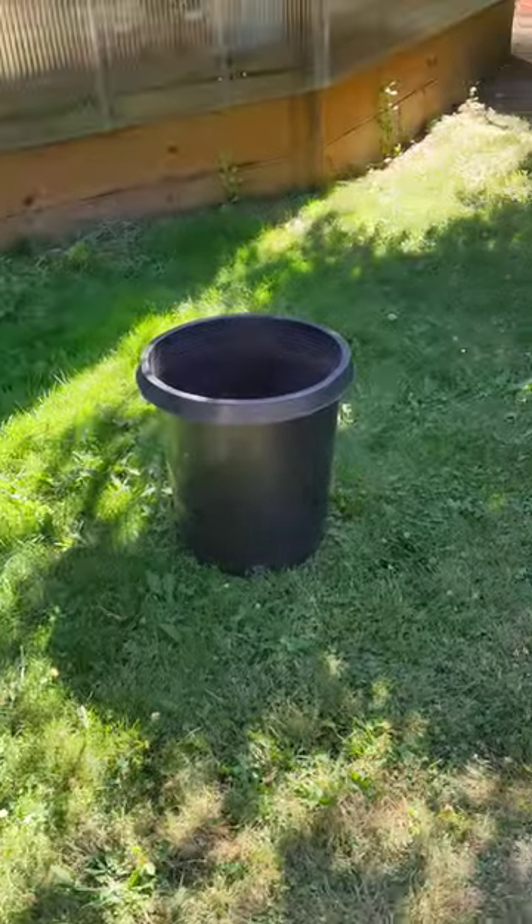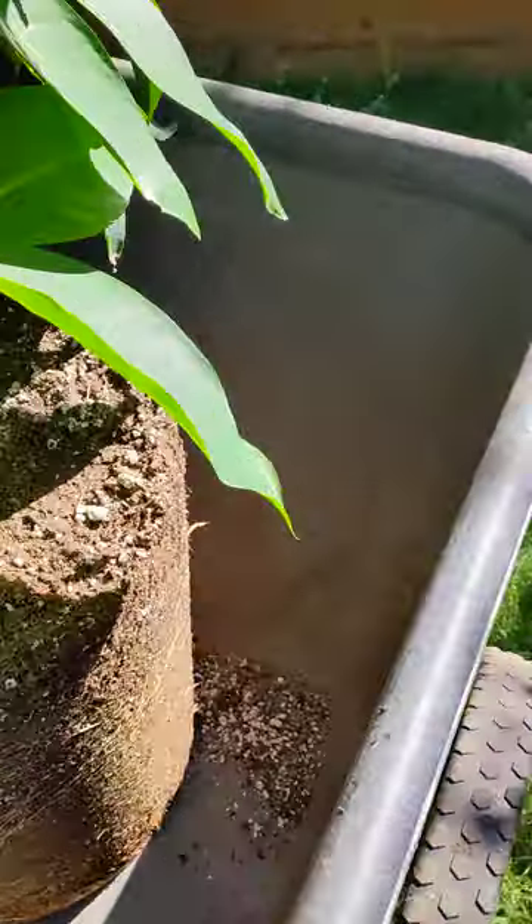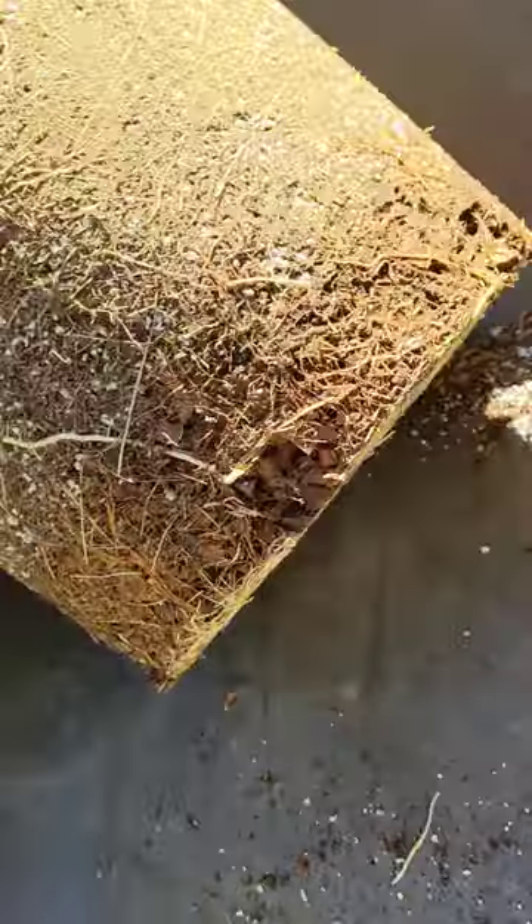The last pot I had it in was a 15 gallon tall. And as you can see, it is just drying out the pot really fast. It's got roots everywhere. And on the bottom — lots of roots.